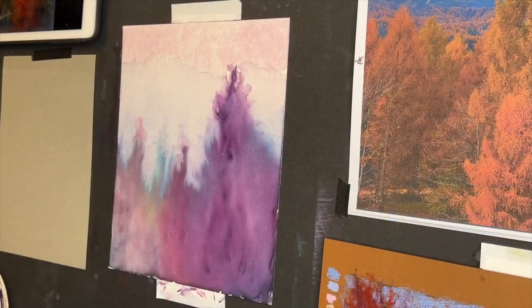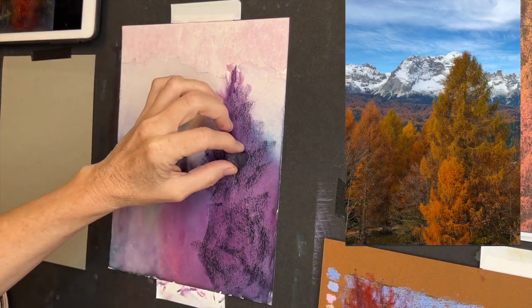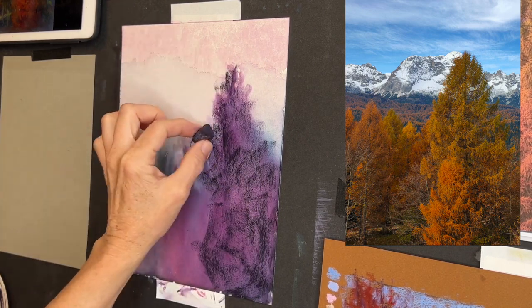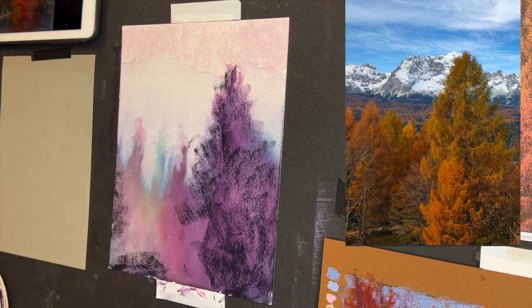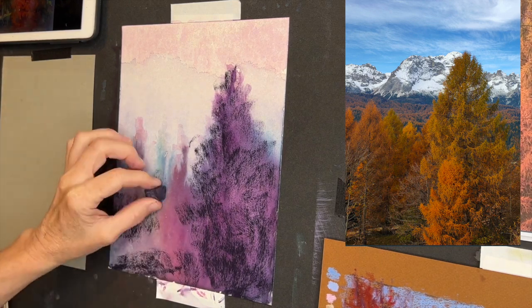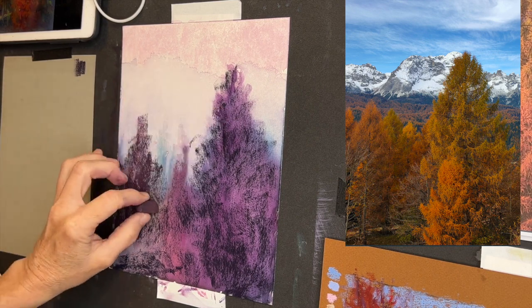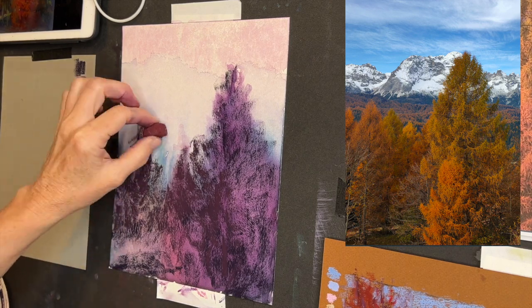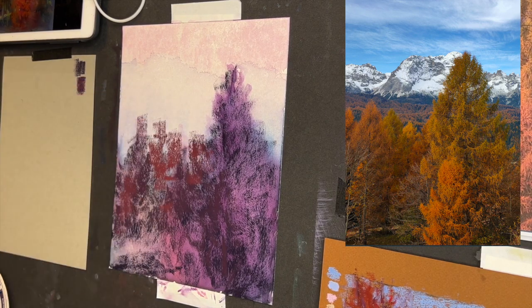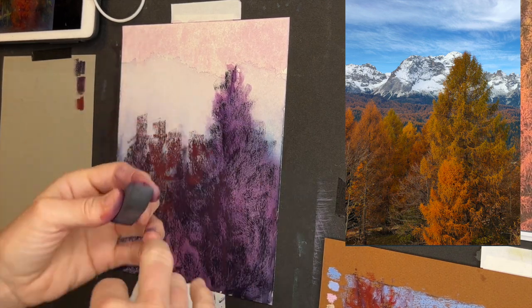I am speeding up the pastel painting portion, but I'm going to give you commentary as I work. As I mentioned in my last video, you can slow-mo any of my videos — there's a little gear icon at the bottom right of every YouTube video. If you click it, you can choose the speed and slow it down, so you can watch this almost in real time if you choose to.